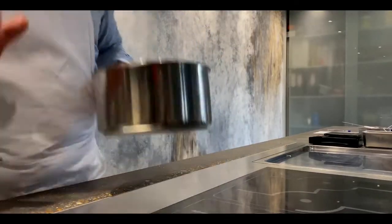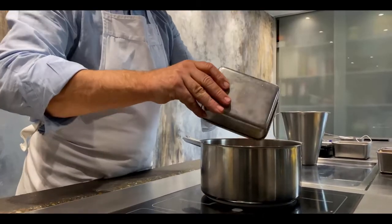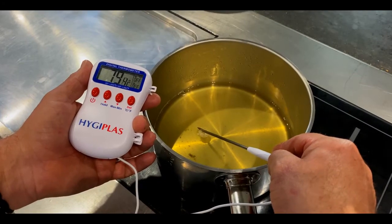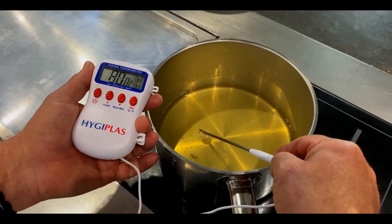Next, make the dashi stock by bringing to the boil 500 grams of water, 6 grams of dried ceps and 10 grams of kombu. Simmer on a very low heat for 30 minutes, then pass through a sieve into a clean pan. Bring the liquid back to 80 degrees, add the bonito flakes, stir for 15 seconds and pass once more.